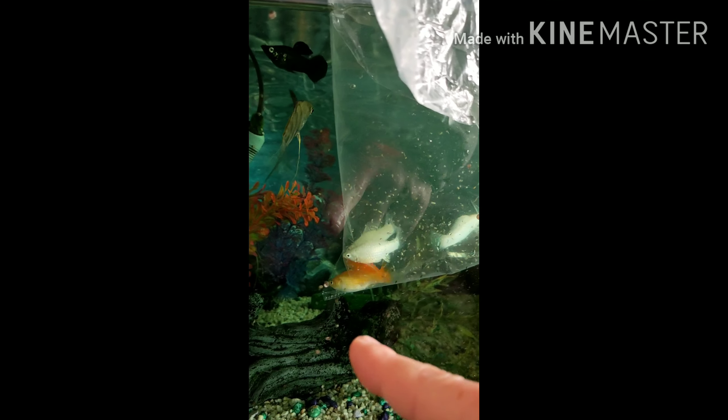Don't empty the water that's in the bag into the tank because that might have diseases. You've got to catch the fish or just let them come out as you want. So there we go, that's how you do it - I'll keep you informed for the next part of the video.